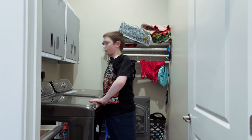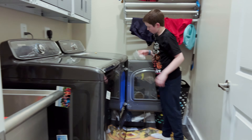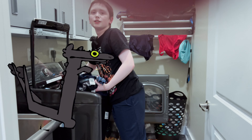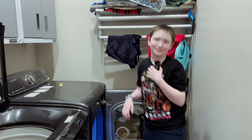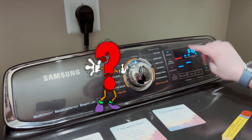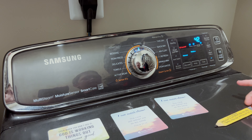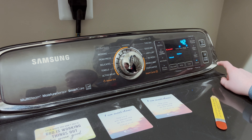Then we have to put a dryer sheet in. Then we need to put the clothes in. Everything is in. Close the door, then we press the setting, turn dry on, and then start. Thumbs up!